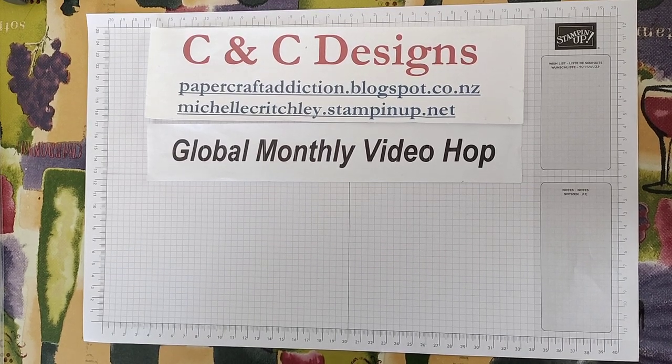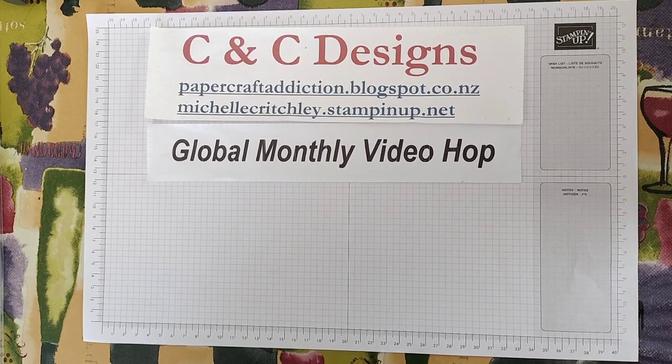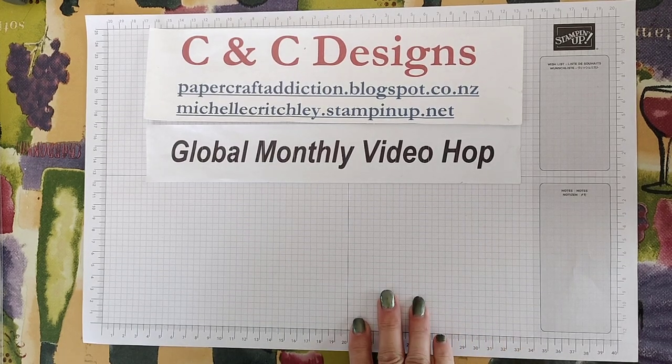Hi, it's Michelle from C&C Designs. I'm an independent Stampin' Up! demonstrator in New Zealand, and I'd like to welcome you to another global monthly video hop.